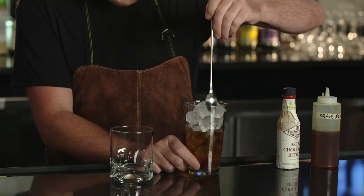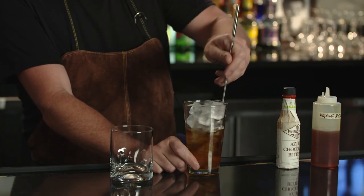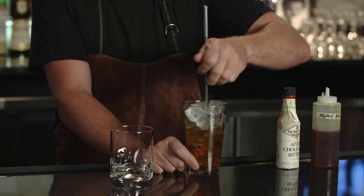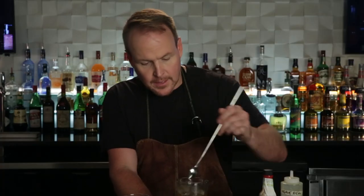Perhaps for dramatics, perhaps just for additional dilution, I go for my second helping of ice. Stir it around — it actually changes the tone a little bit. Now that I've diluted it as much as I, as the bartender, think it needs to be diluted, I get to strain it over fresh ice.